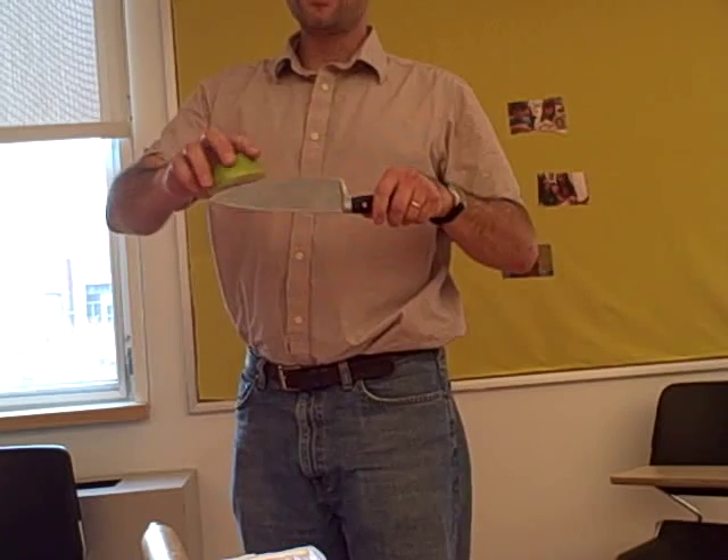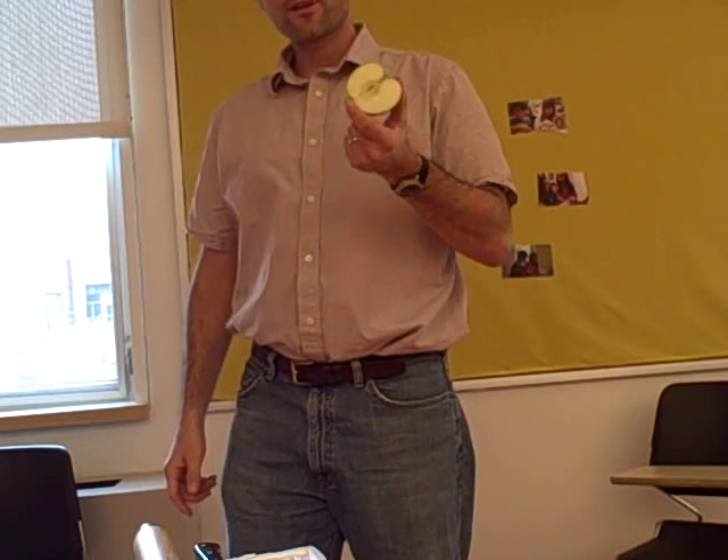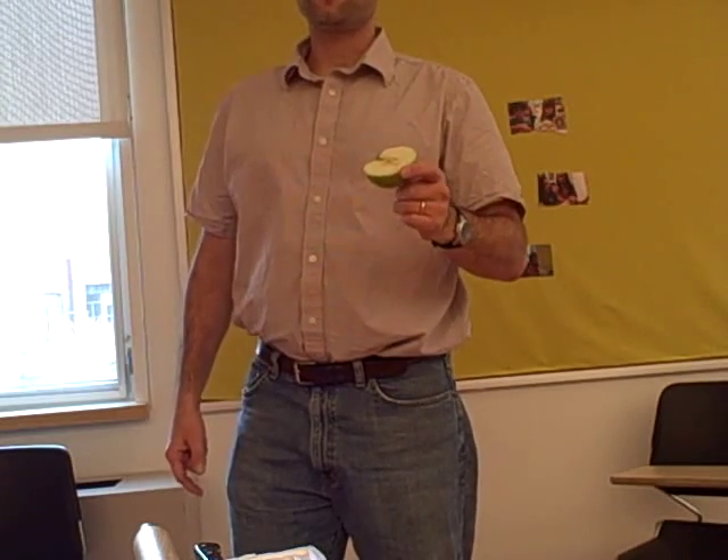So that's it — Newton's Apple. Your questions are: one, what did you observe? And two, is there any way to explain what happened? What is the motion of the apple? What is the motion of the knife? And what is the role of inertia? Thank you.